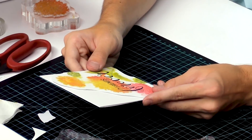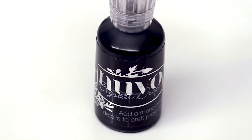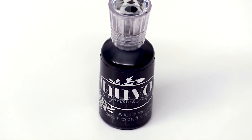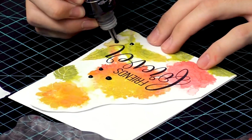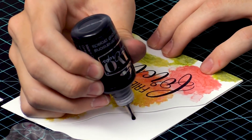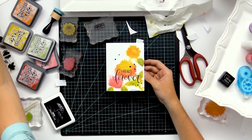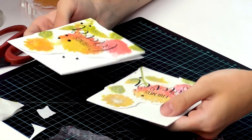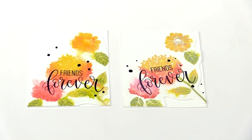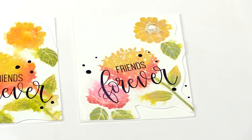So here's the finished card for this. You can even go a little further and add some Nuvo drops — I'm bringing in these black Nuvo drops and you can add some around the sentiment and the flowers, and even off the background. This is the completed card we created. You can see I added a lot more water than the example, so it's a little more faded out. You can kind of play around with how much you spray on it and how far away the spray bottle is to get different effects and different blended watercolors.